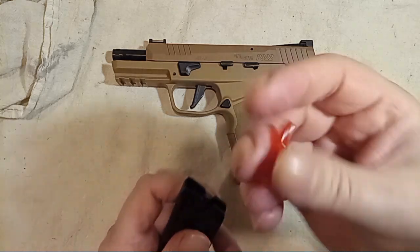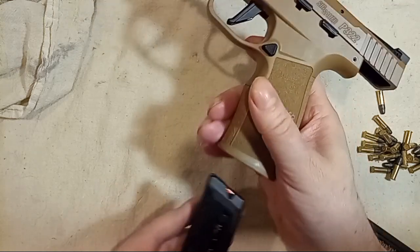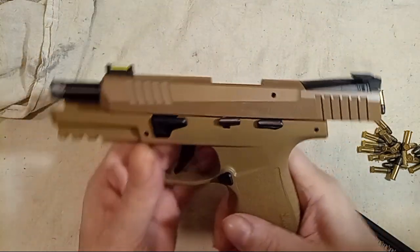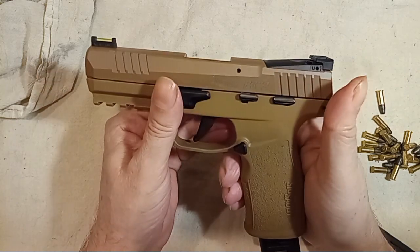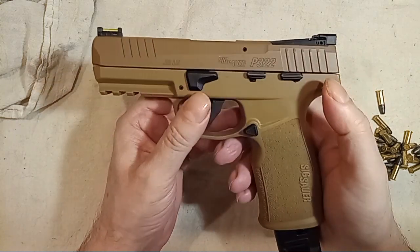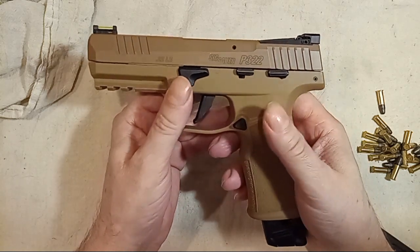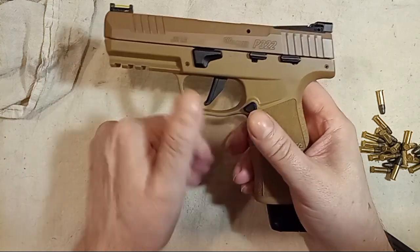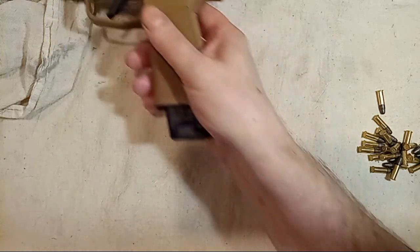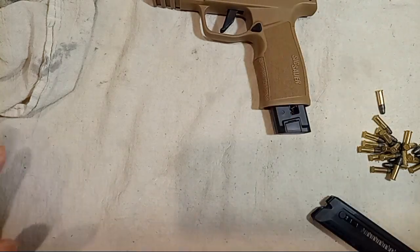I'm going to rack a snap cap and show you how to load these magazines the right way. Even popular YouTube channels and so-called gun experts — whether it's law enforcement, military, or firearms instructors — they're all loading these magazines wrong. Even though they did it partially right, I want to show you how to load them correctly.